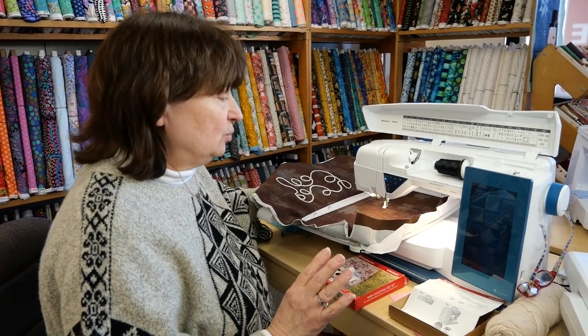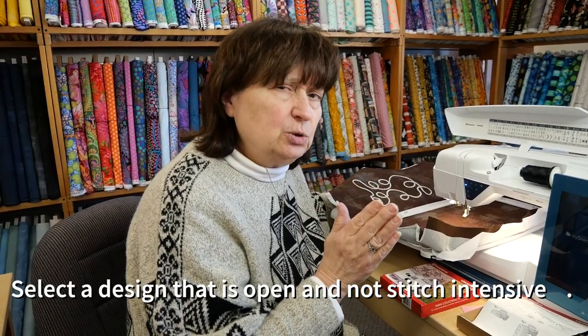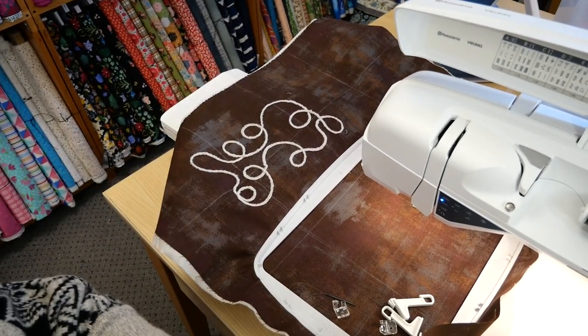When you're doing anything with couching, with embroidery especially, you don't want something that is stitch intensive. You want something that's open, airy, and travels far from the other ones — you don't want them right next to each other. In this case, it was kind of like a serpentine design that was built into the machine.